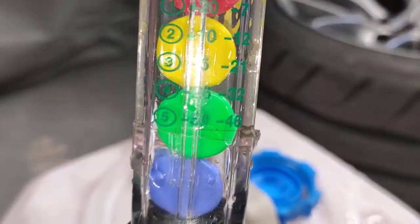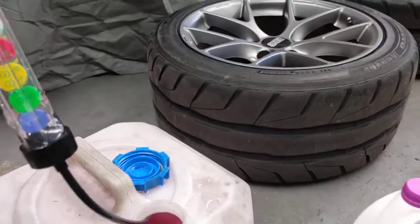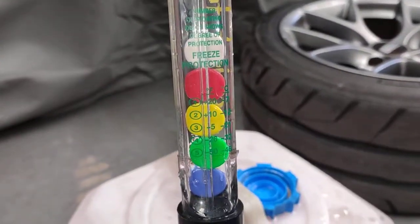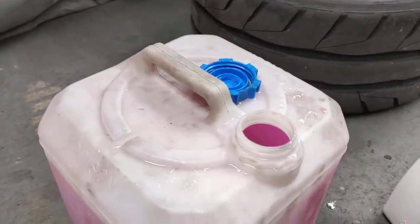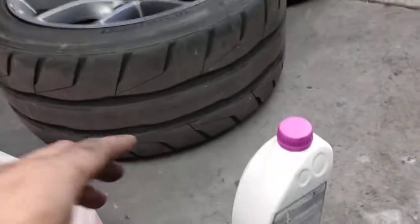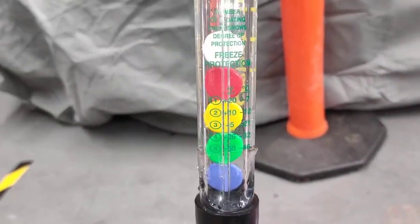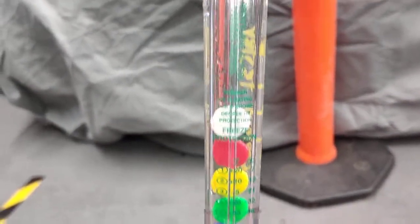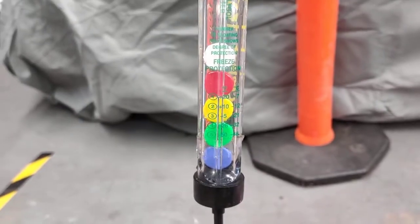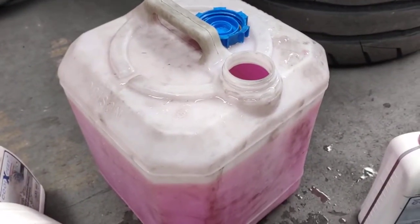But in Australia, we don't even get down to minus 26, so I usually just do it to four — four is enough. But if you're in Europe or different countries, you've got to make sure it's floating on number five. So let me just put some more coolant in and mix it until all the balls — the green, yellow, red, and white ones — are floating. Minus 37 is what Porsche wants you to mix the coolant to.